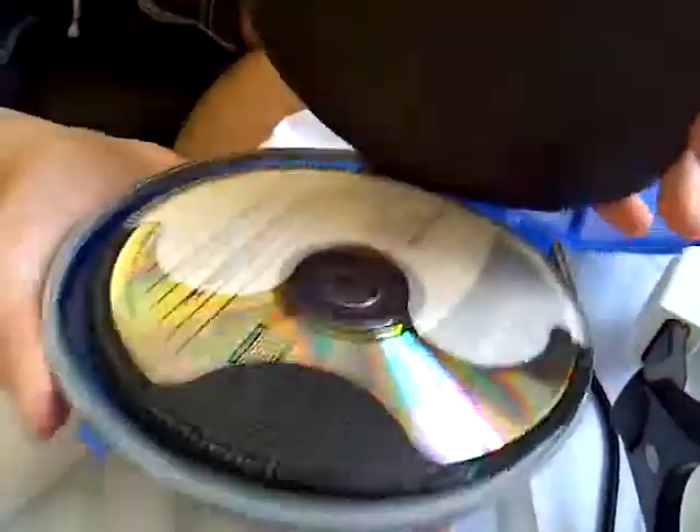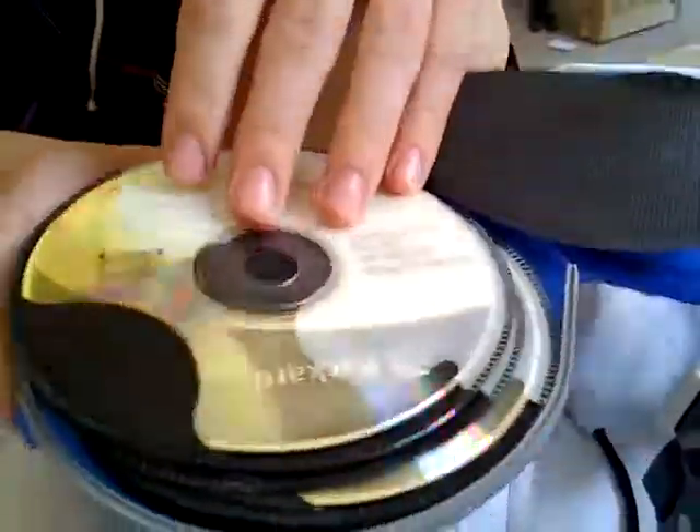It holds many CDs — all of the same thing, Tom. Well, whatever you want to store in there, it holds it pretty nicely.